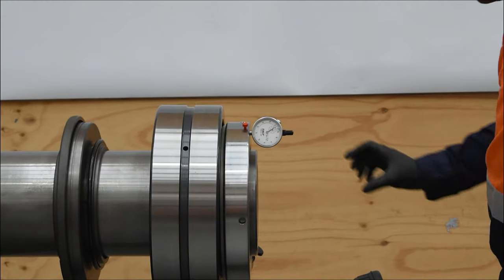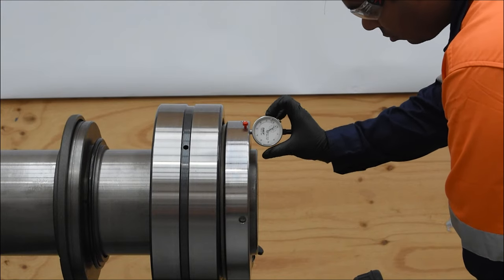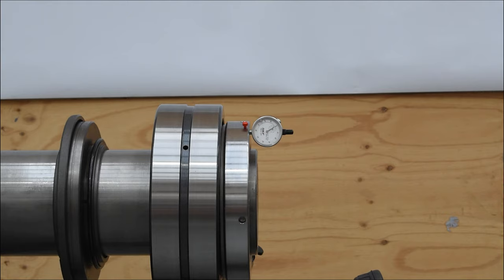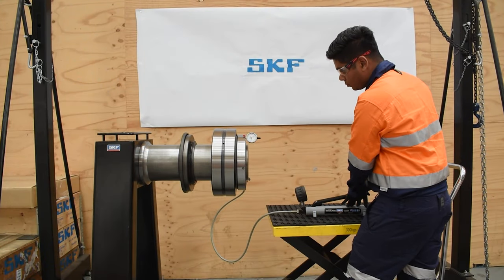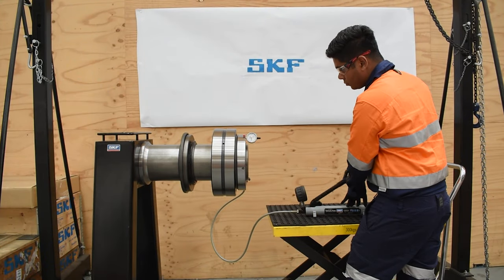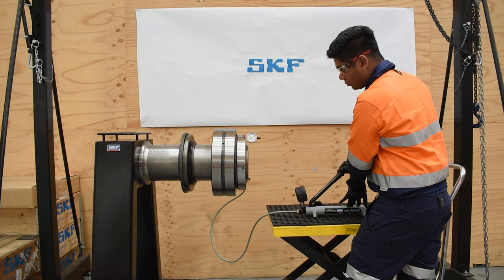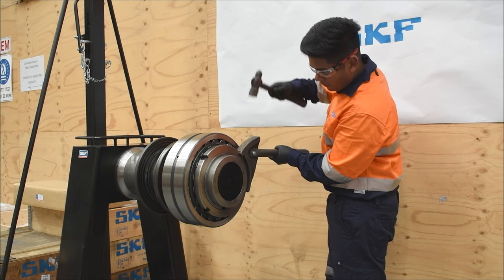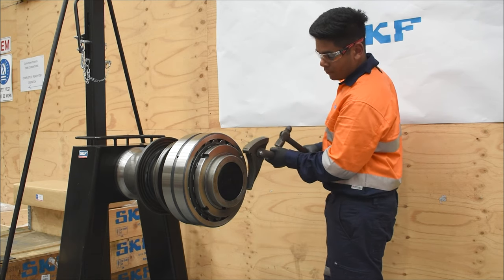Details regarding the mounting information for SKF drive-up method can be found at skf.com. For the 23144 CCK, the SKF drive-up method details are: start position pressure of 2.71 MPa and drive-up distance of 1.46 mm. Once the bearing has been mounted, remove the hydraulic nut. Fit and secure the lock nut.